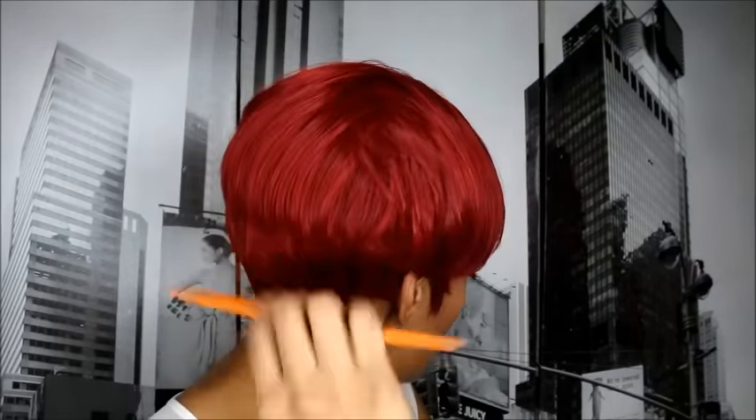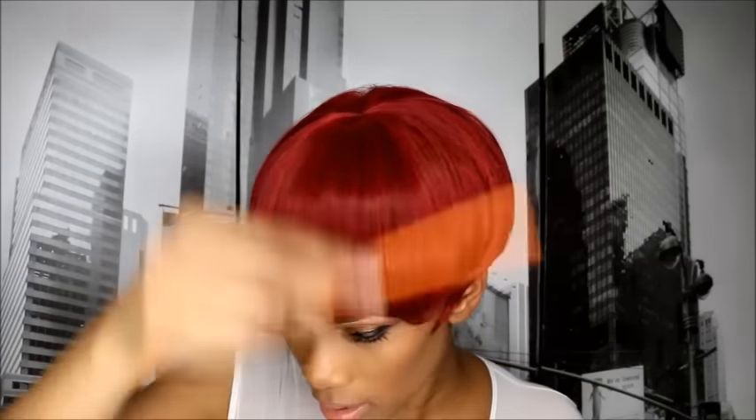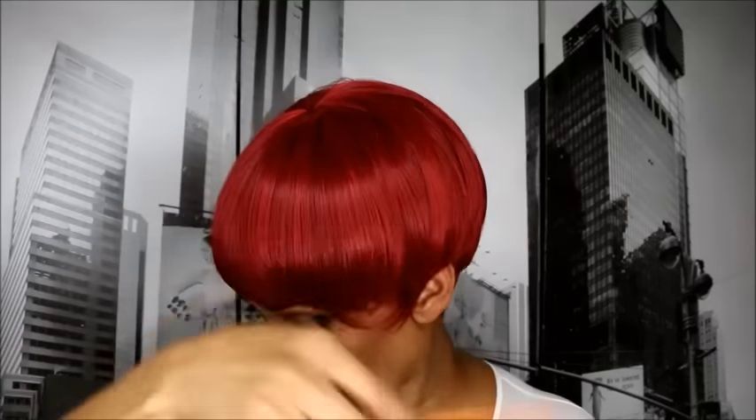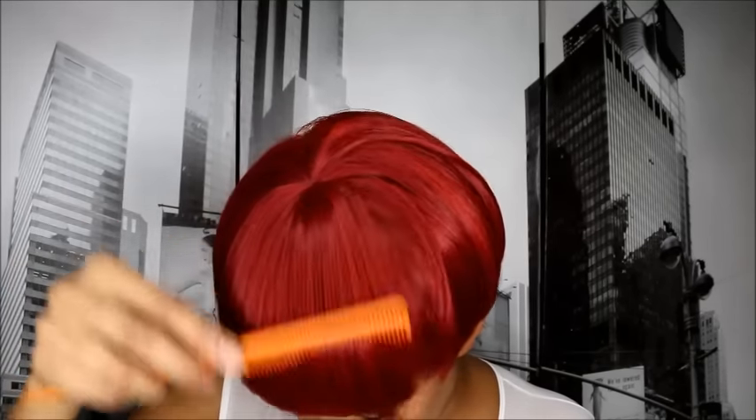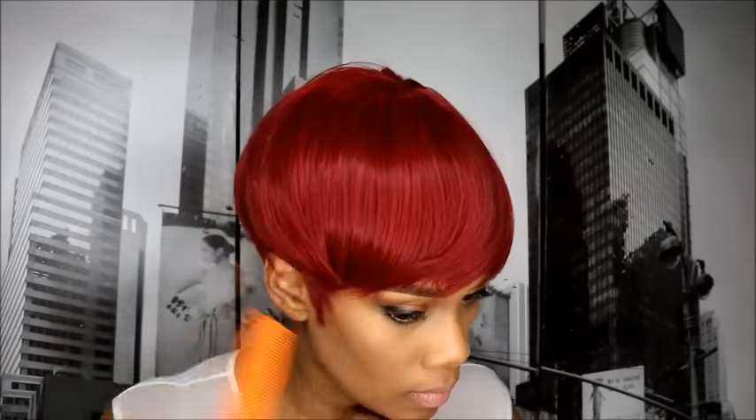Let me comb it for you a little bit. Y'all checking that out? This is cute. So let's comb it and see what she looks like — this is what she looks like just combed down.